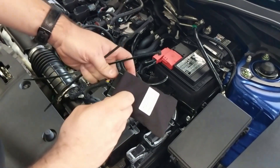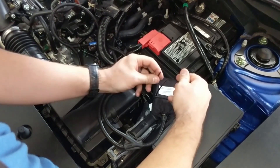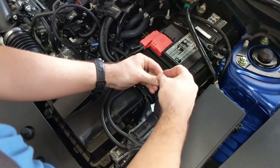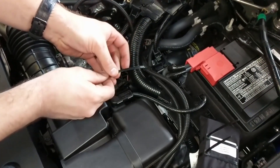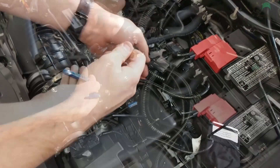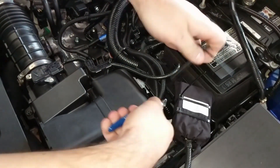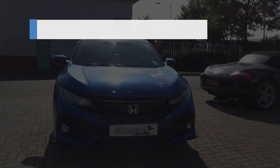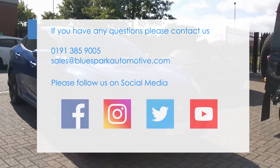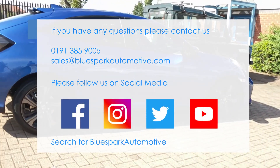Route the tuning box and wiring harness away from direct heat or moving parts. Secure the unit and tidy the wiring harness with the cable ties provided. Finally, ensure that the LEDs illuminate in accordance with the supplied instructions.